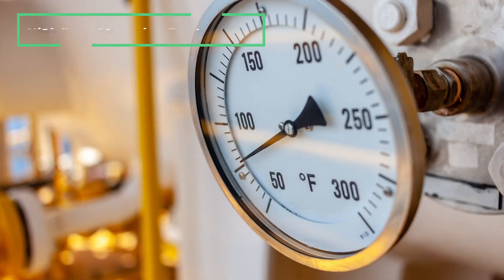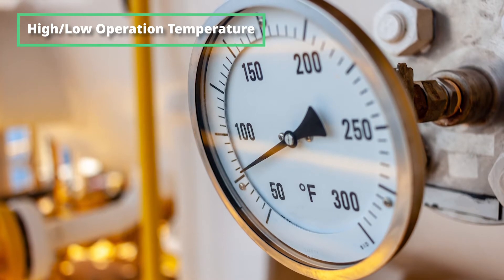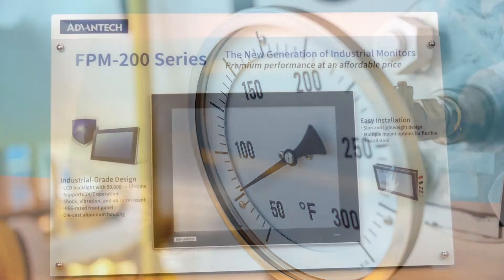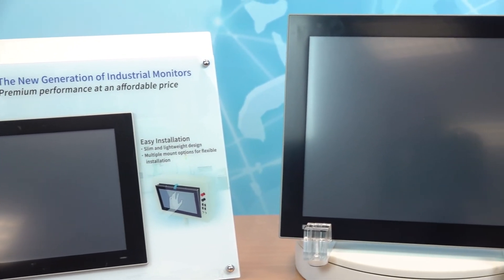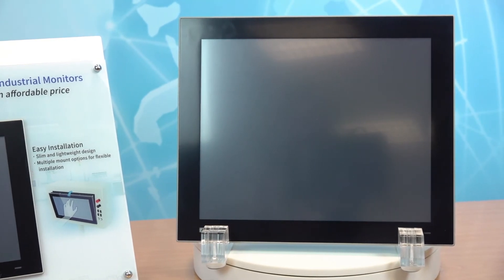The operating temperature is another challenge. LCD panels only work well within a specific temperature range. If the temperature is too high or too low, the LCD panel will malfunction. Our FPM 200 series features an industrial-grade LCD panel that supports a wide operating temperature range in order to meet the needs of industrial applications.